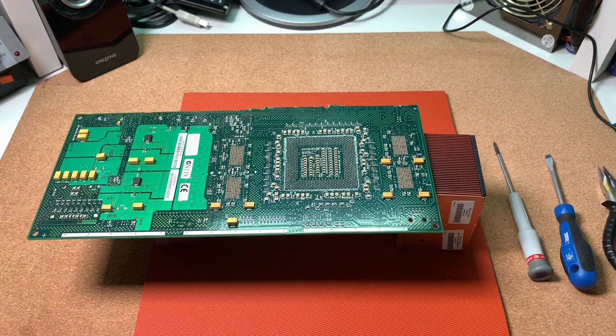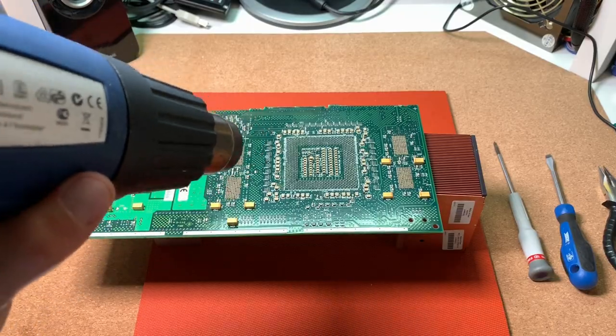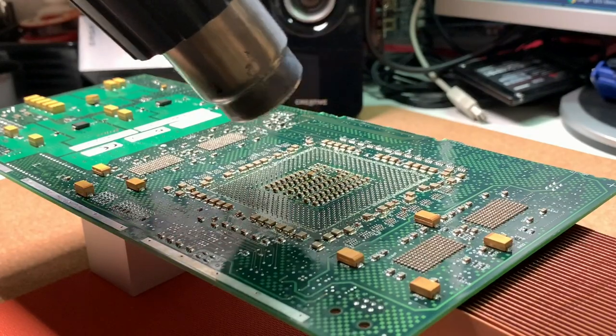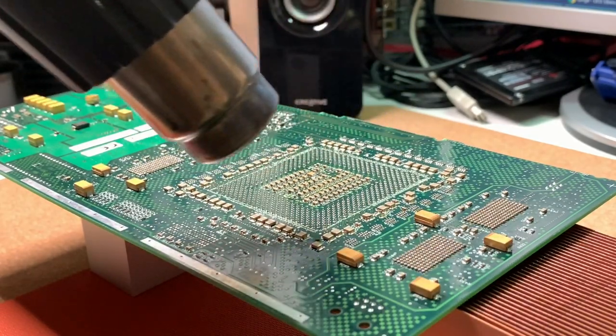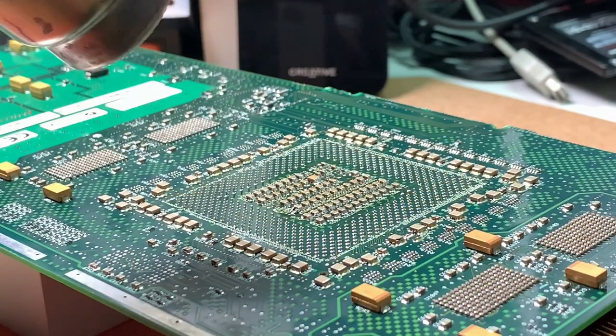This is just one example of how to desolder stuff like that — let me know in the comments how you do this. It's important to heat up the whole area equally, so you should move the air gun around the solder pins.